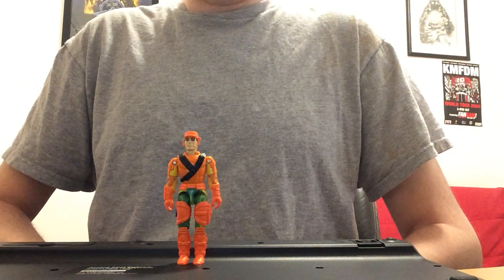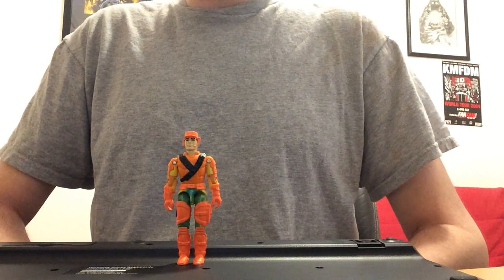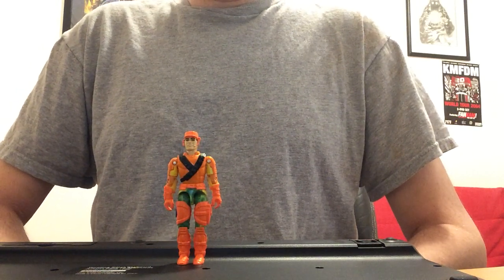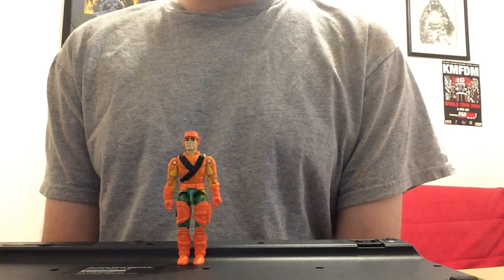Hey everybody, welcome to the Toy Box. I'm your host, Andrew M. Today we're going to be doing a figure spotlight on Clutch from G.I. Joe: A Real American Hero. This particular Clutch is version 3 of the figure, released in 1992 as part of the Mega Marines sub-team.